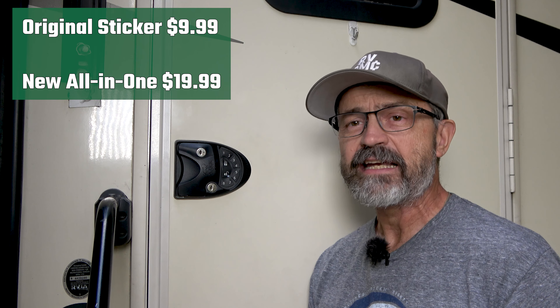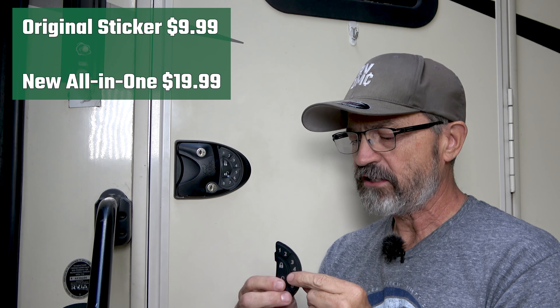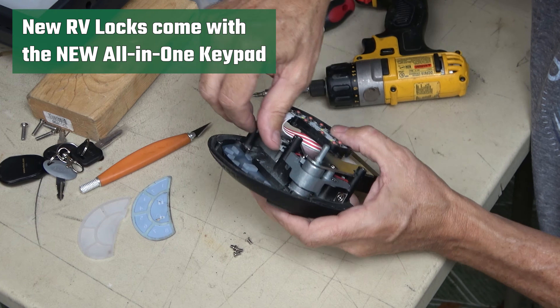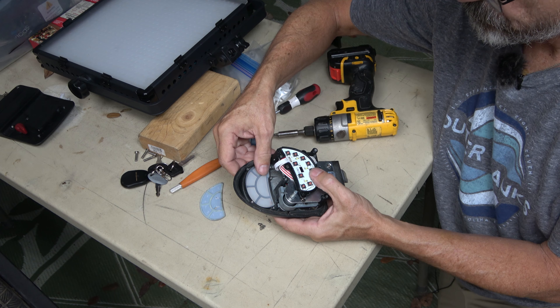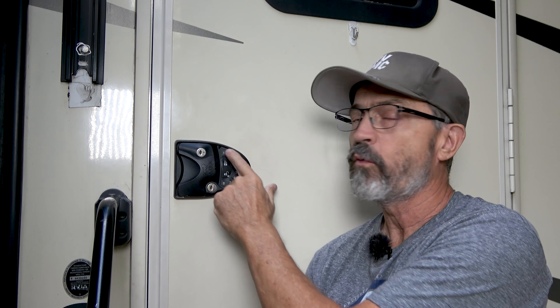When I called them on the phone to talk to them about this, they actually offered me another solution which I could not find on the website. And that is, instead of just replacing the sticker, you can replace the entire module from behind the lock itself. This will permanently fix it so that you won't have to replace these stickers every couple of years. So in this video, I'm going to show you how I pull the lock off really quickly, pull out the silicone piece that's in there, put this new one in, and have a permanent fix for the RV lock.